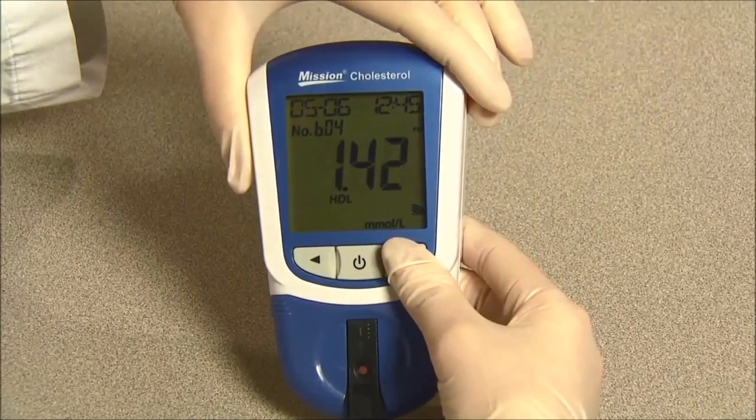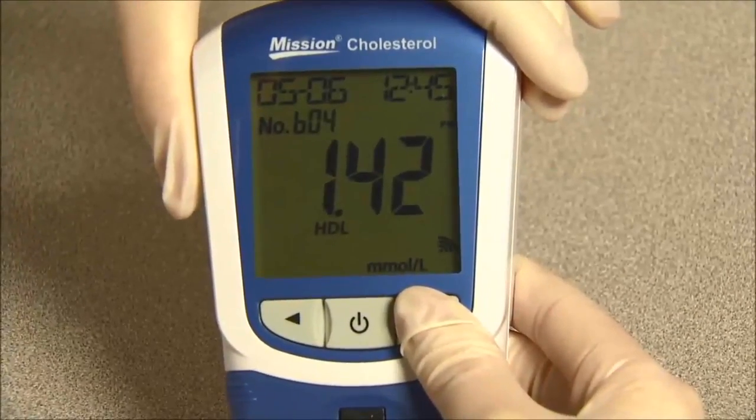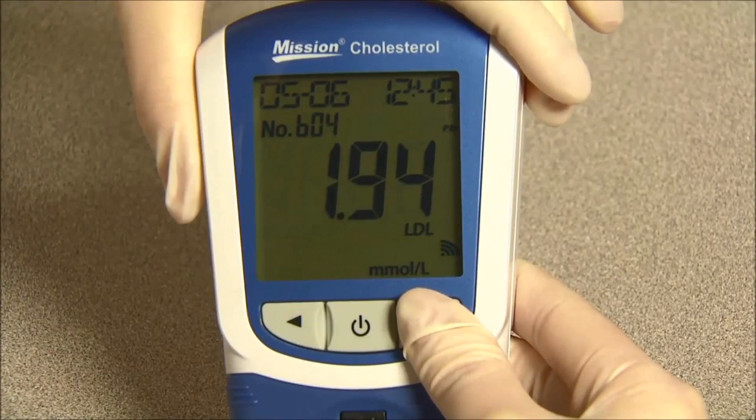Press right or left to view other three-in-one test results. The meter will automatically turn off after five minutes of inactivity or when the power button is pressed.